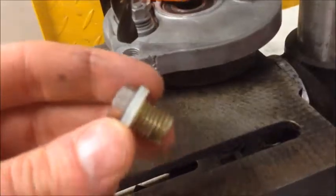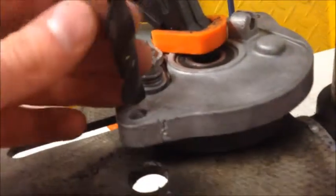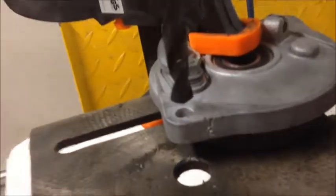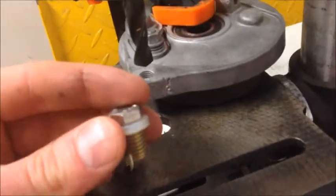This is a self-tapping, self-threading insert. What you need to do is drill this hole out to 10.8 millimeters. 11 is also possible, 10.5 should do as well. And then basically tap this one in, bolt this one in, into place.